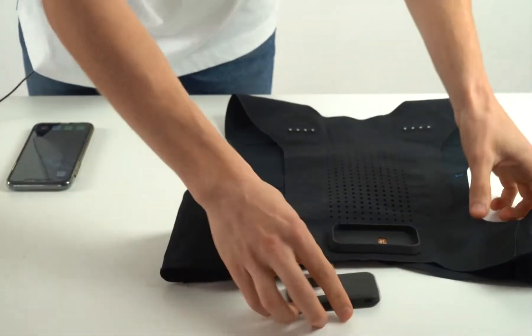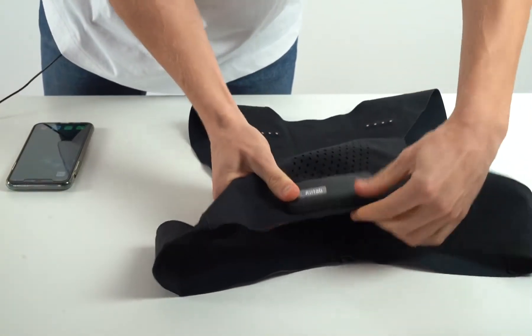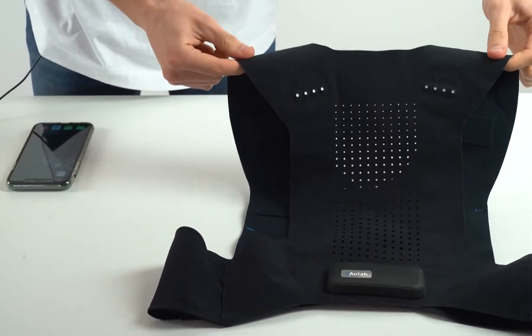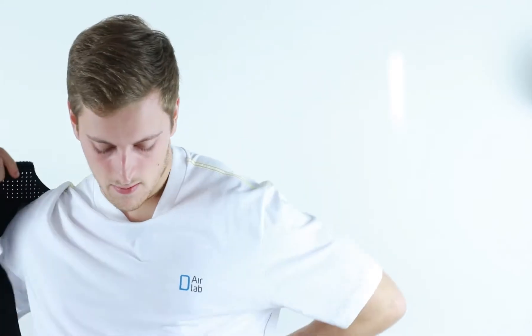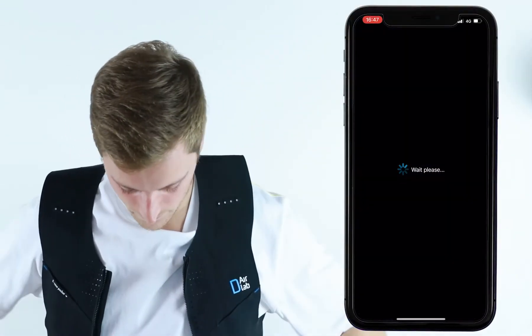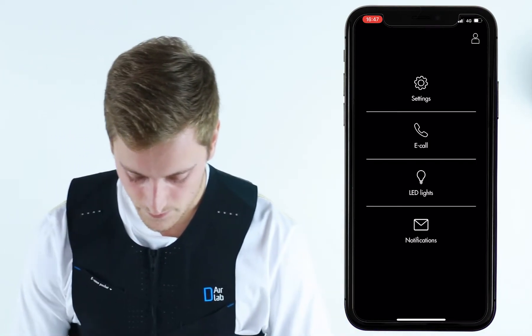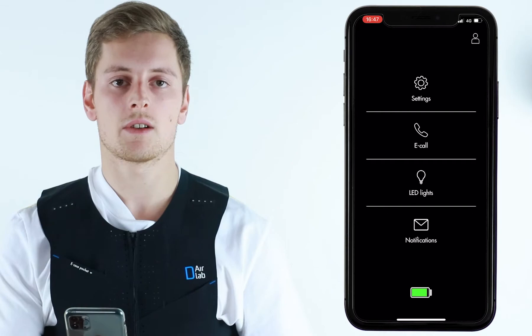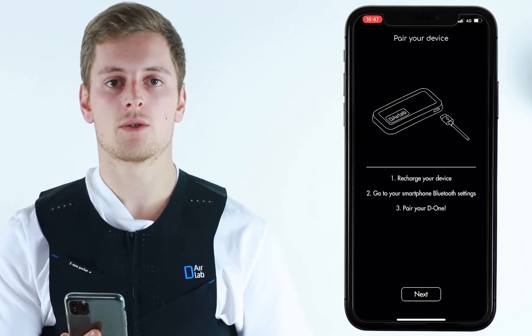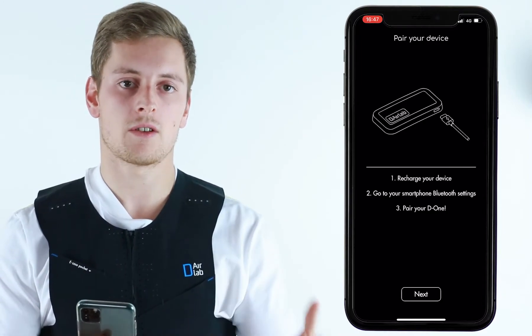Switch on your device. As soon as you wake up, you can open your app and connect it. Once it is connected, after a few seconds, you will see this screen which tells you to go to your device settings, to your smartphone settings, in order to pair your device via Bluetooth.